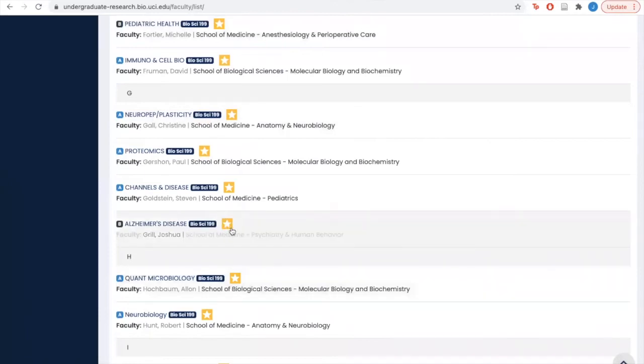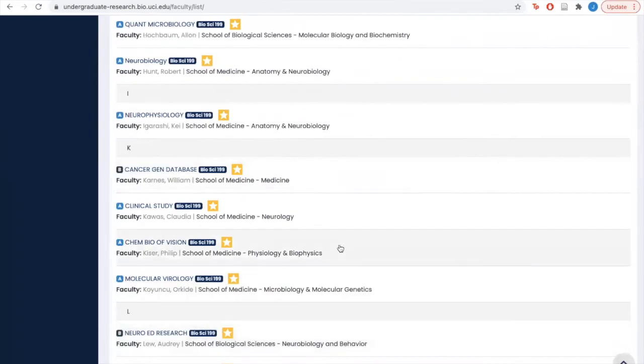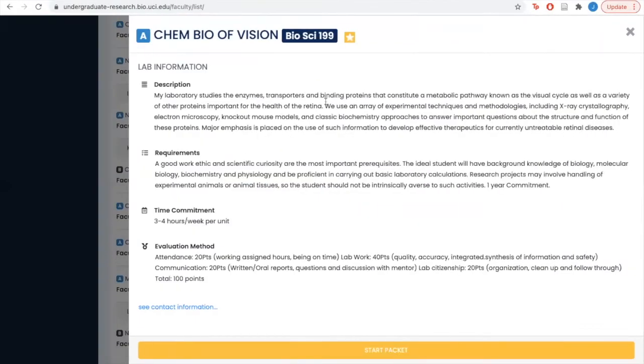A gold star means that they're currently looking for undergraduate students, and if we click on one of these we get a full description of the research that lab conducts, the requirements in order to join their lab — which may be in addition to the general Bio199 requirements — as well as the expected time commitment and grading scheme. You can also access contact information here.